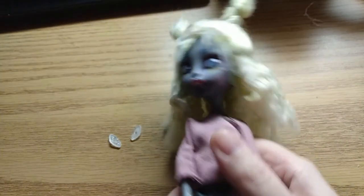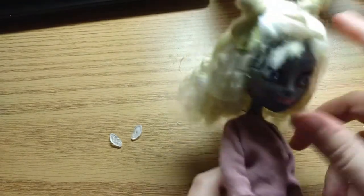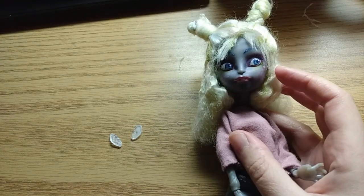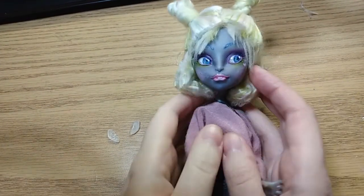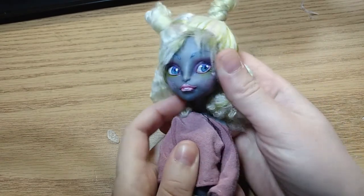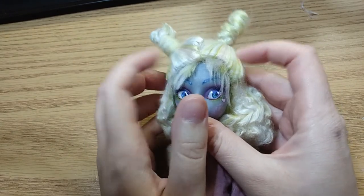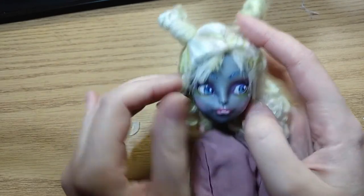So here I have got Sadie. She was made from a Miosedes Kingdoll base — I will put a link to her video in the cards. The point is that she has got her mouse ears like Miosedes, but she doesn't have human ears, which I cover with her hair just to make it less visible. So let's try to put these Draculaura ears on her.